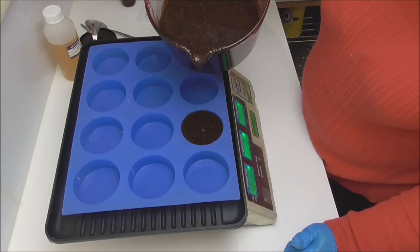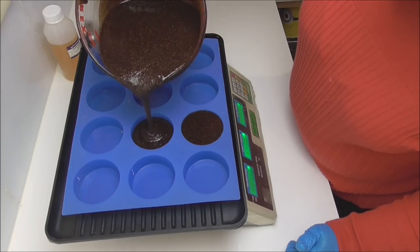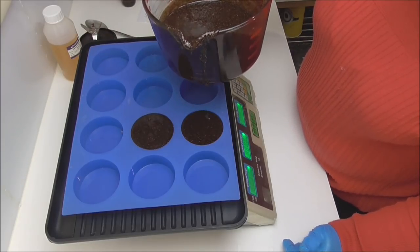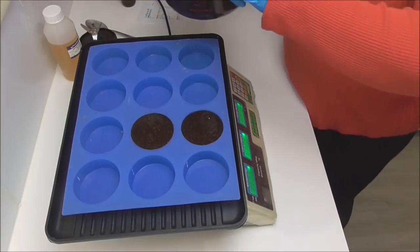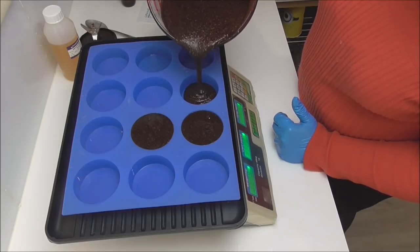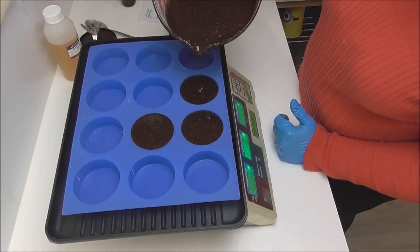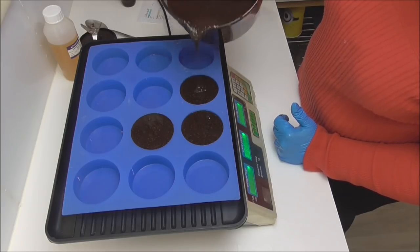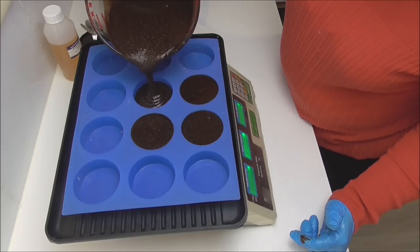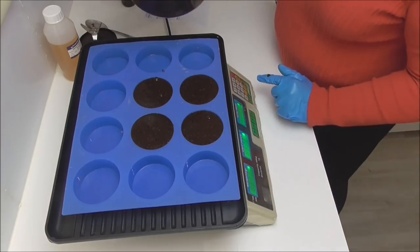Some may be wondering why I've added preservative when there's no water in it. The general rule is if you've got water in your formulation you need a preservative, but because this bar is going into the shower and will live in a water environment, that is why I've included the preservative — just to stop any nasties growing. We've also put some food elements in there with the almond meal, so the preservative helps protect it against any bacteria that may grow.